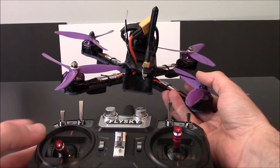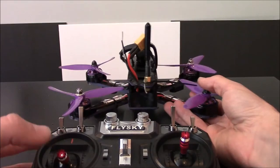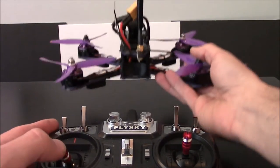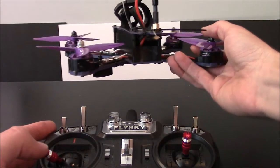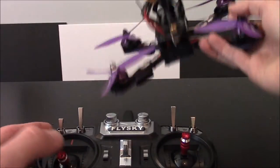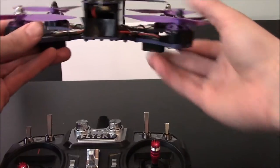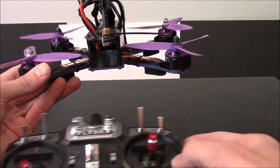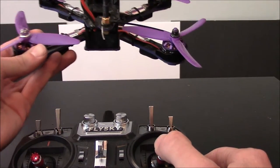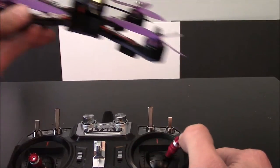On the left stick you have throttle — move that up and the quad goes up. All the way up and it's just gone. And then this is yaw: left turns the quad this way, and right turns the quad that way. On the right stick, we have forward which makes the quad go forward, backward which makes the quad go backward, and then side to side.